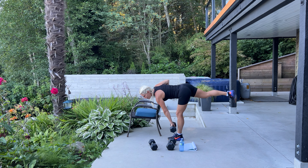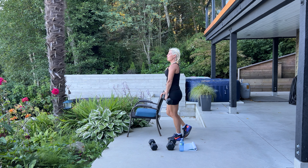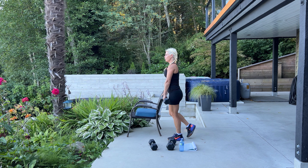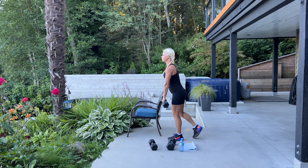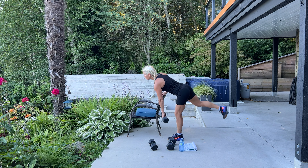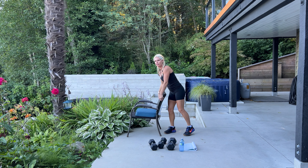If you're not feeling that pull, you might not be getting deep enough, so try and get a little bit deeper on that deadlift — down, down, down, down and up. We are at our last set of 10. Good job — set your weight down, move that chair for a moment.